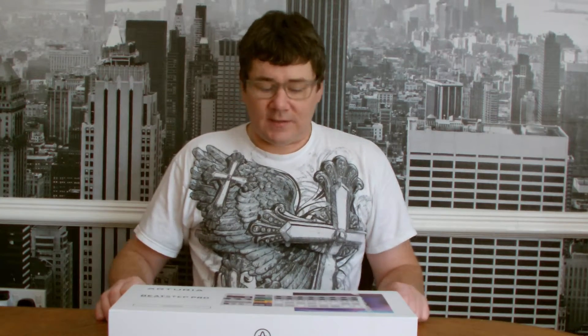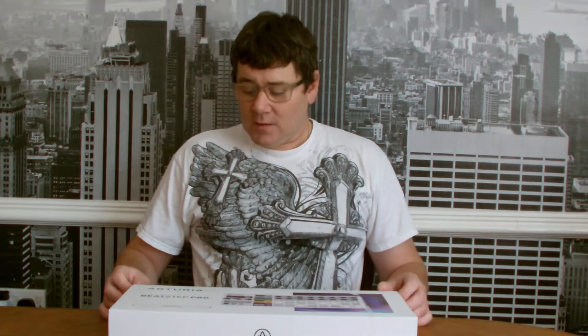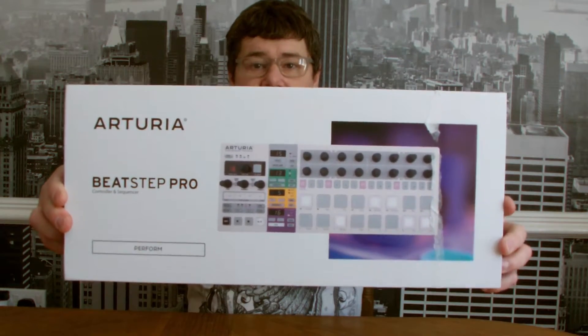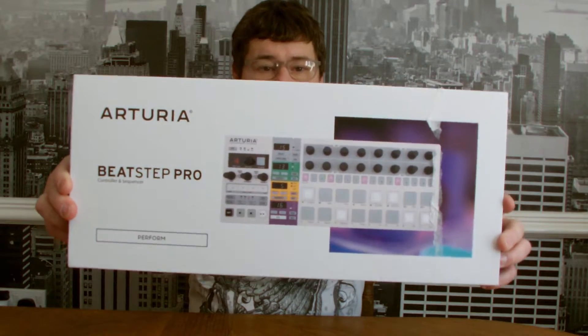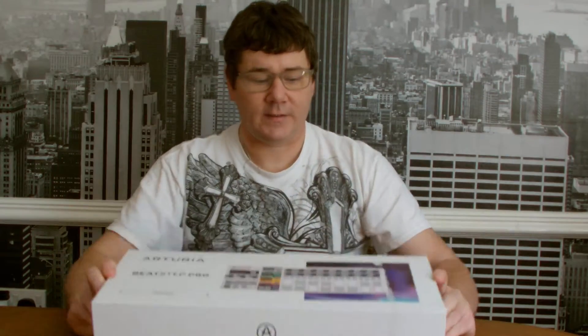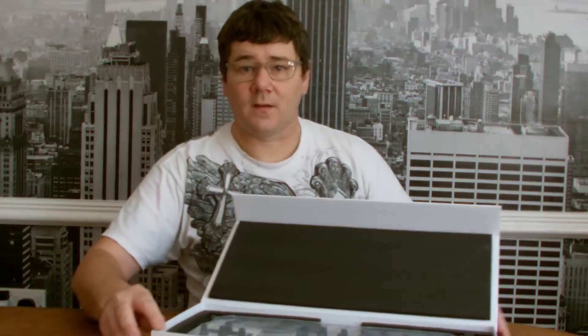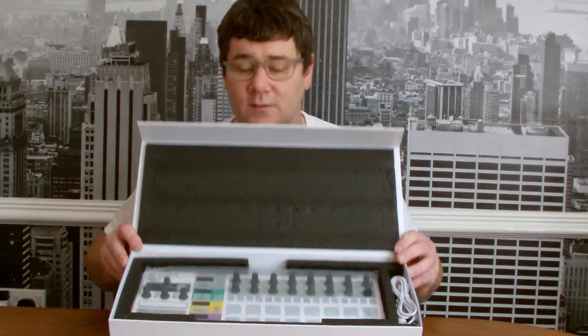Hello, welcome to ADSR Pro with me Mike Smith. Today we're going to be unboxing the new Arturia Beatstep Pro. It's just arrived from the dealers this morning so I thought we'd do a little video unboxing it and showing you what's what. So let's have a little look — open the box and the first thing we come to is this.